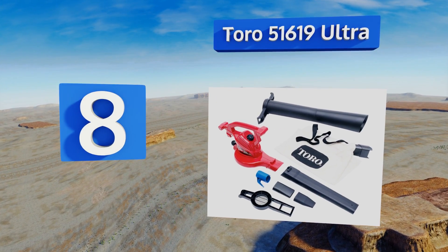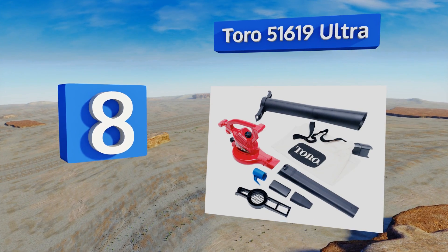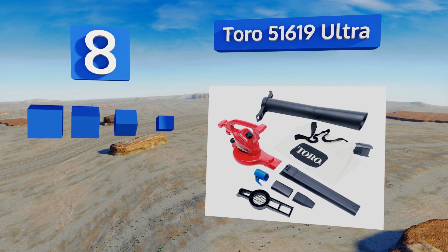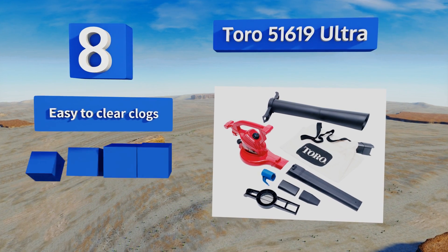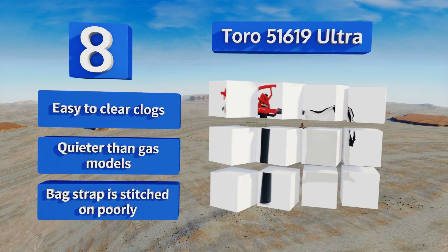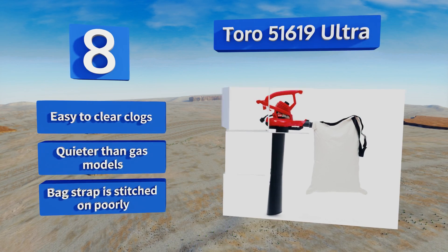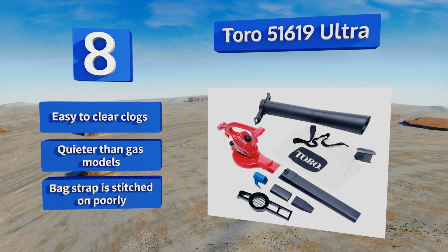Coming in at number eight on our list, the Toro 51619 Ultra can produce an impressive 250 miles per hour wind in blower mode — that's more powerful than a category 5 hurricane. Its rugged metal impeller should last through years of use, plus it features a helpful integrated cord lock. This one makes it easy to clear any clogs and is quieter than gas models, however the bag strap is stitched on poorly.